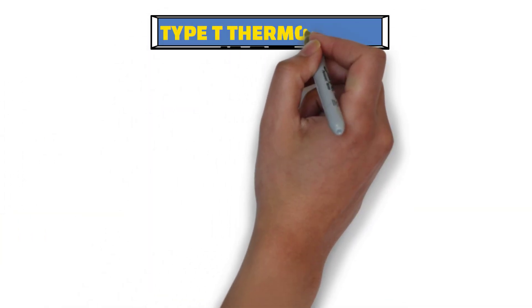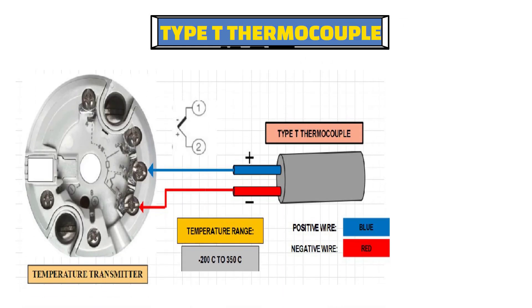Now let's take one more example of a type T thermocouple. In a type T thermocouple, the blue wire is positive and the red wire is negative. So the blue wire will be connected to terminal number 2 of the temperature transmitter, and the red wire will be connected to terminal number 1.